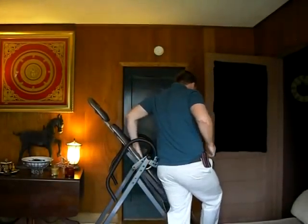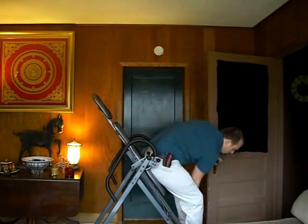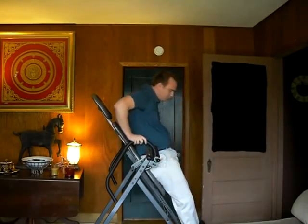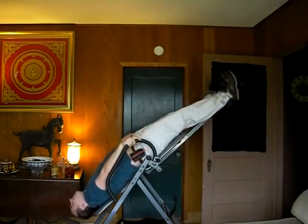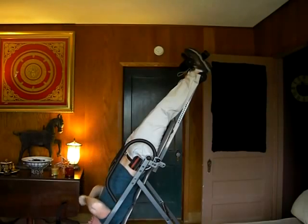I put my feet here in this thing, put this thing up, put this thing down, and then I put myself back and all the way upside down and I hang here for as long as I can stand.